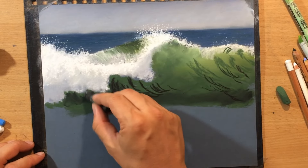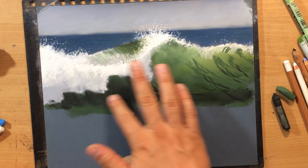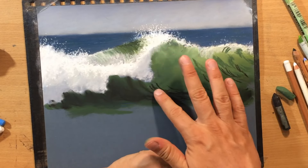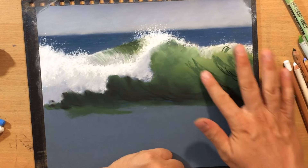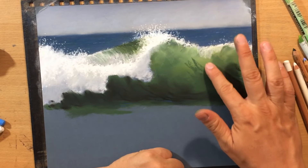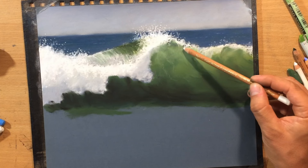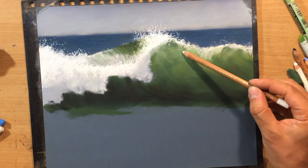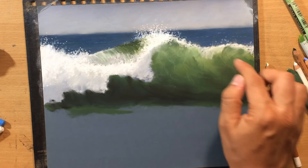To further enhance that contrast I'm adding even more black pastel — this time using a soft black pastel — and just pushing that in with my finger. That is really increasing the range of value and contrast between the lightest and darkest parts of the wave. Notice that I'm also trying to imitate that curve, that movement of the water. And with a white pencil I'm refining the splashing water and adding some of these foamy streaks or streams within the wave.